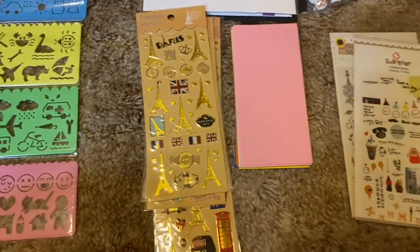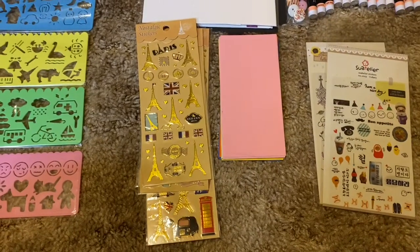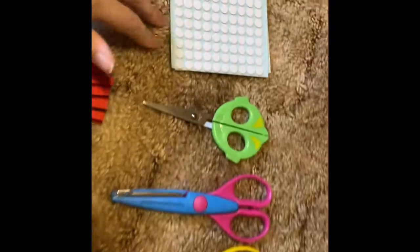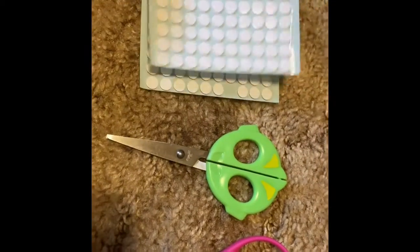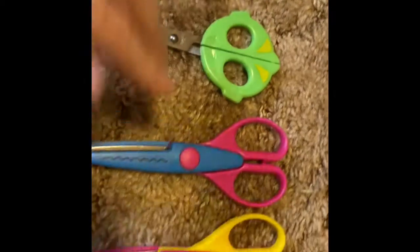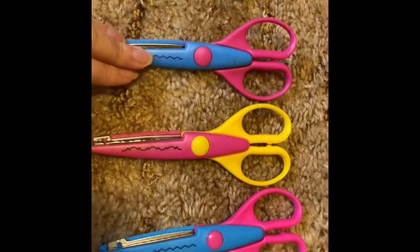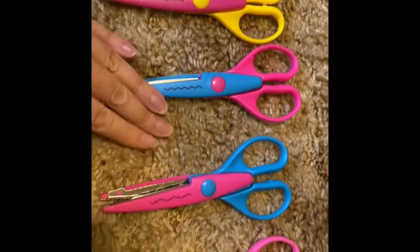Let me know what is your favorite out through the video in the comments below. It came with these — I don't know what these are for, but they're very sticky. Scissors — designer scissors. One, two, three, four, five.